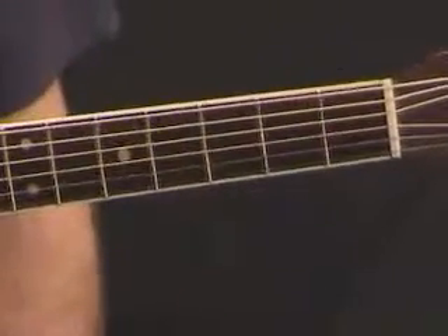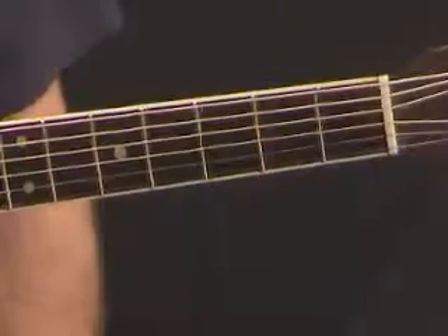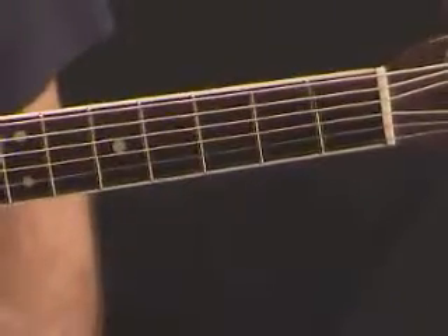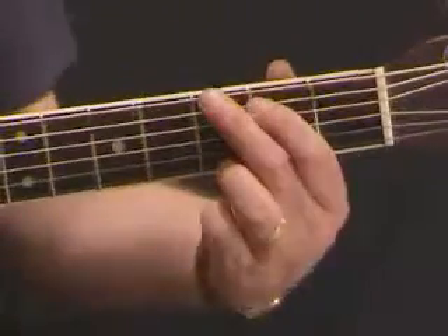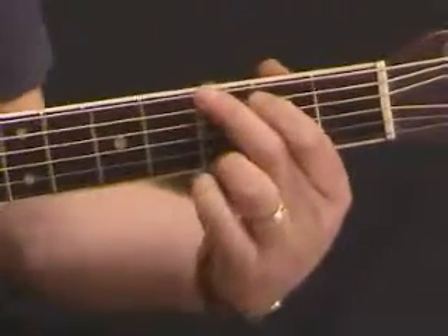Now let's have a look at some of the chords that we're going to be using in the course. I think it's a good idea, if you're new to the guitar, to practice these ones fairly thoroughly. And they all work in sequence. The first sequence we're looking at is the G, C and D7.